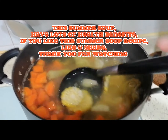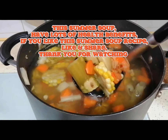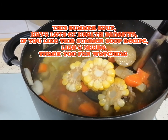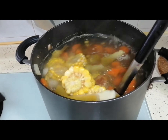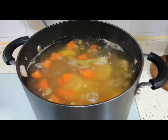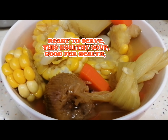This summer soup has lots of health benefits. If you like this summer soup recipe, please like and share. Thank you for watching. Ready to serve this healthy soup, good for health.